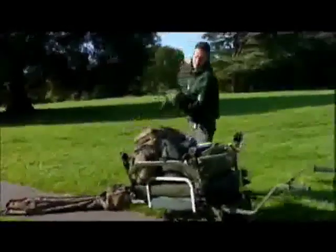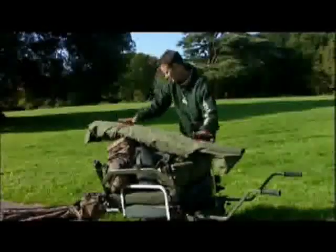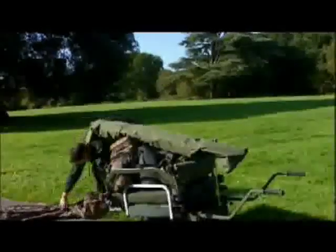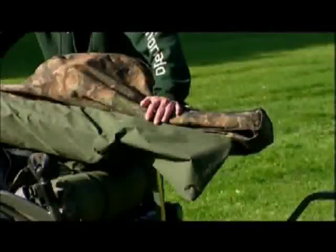Now I've got my bivvy that I didn't dry out from my last session — school boy error. Last but not least, my old rod holder. Now it's time to show you how easy it is to use.